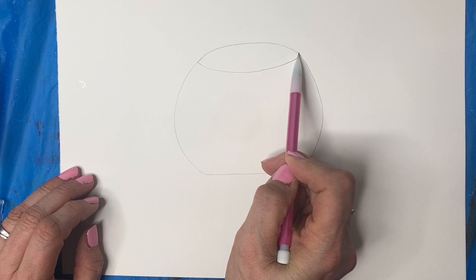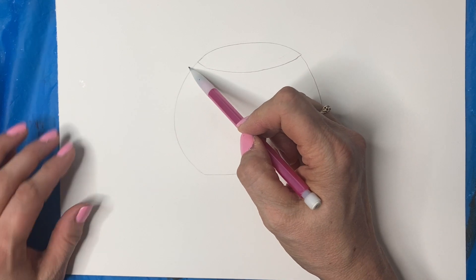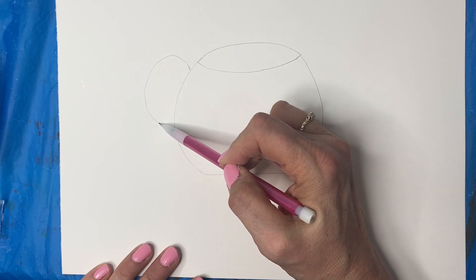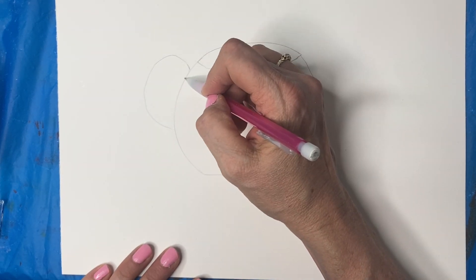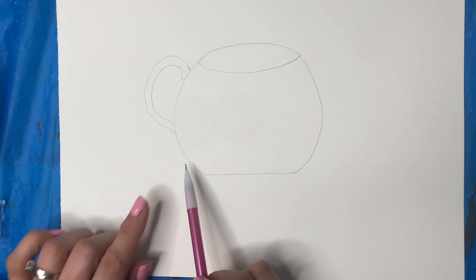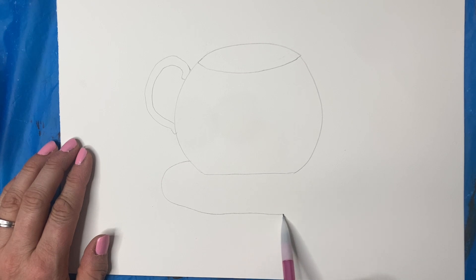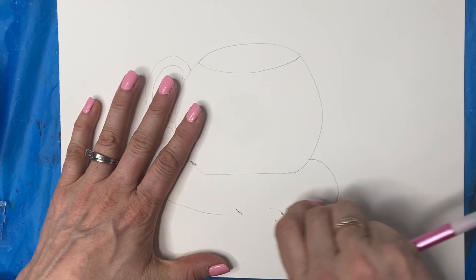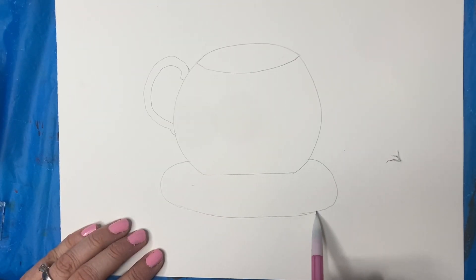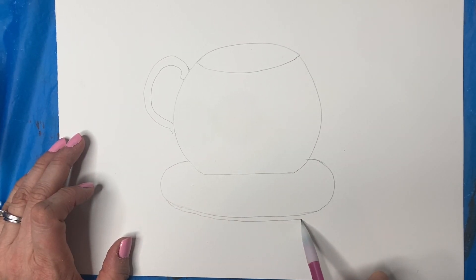And then I'm going to do a curve this way, and then I'm going to do a handle — just a big curve like that, with a round thing there. Now I'm going to do the bottom, so I'll do a curve — that's the saucer. Make it a little bit more around the front here, and you can make it kind of double down here — it has a bit of an edge.